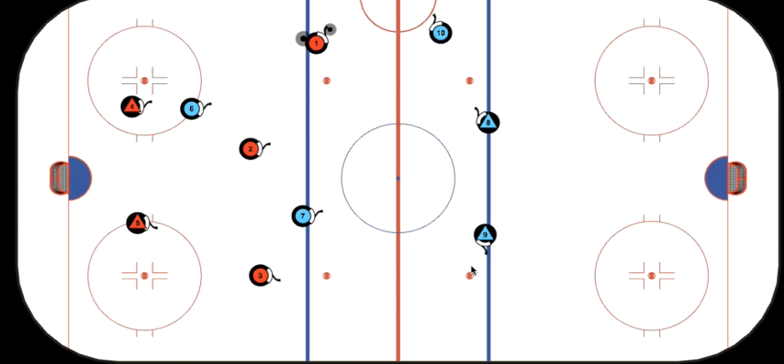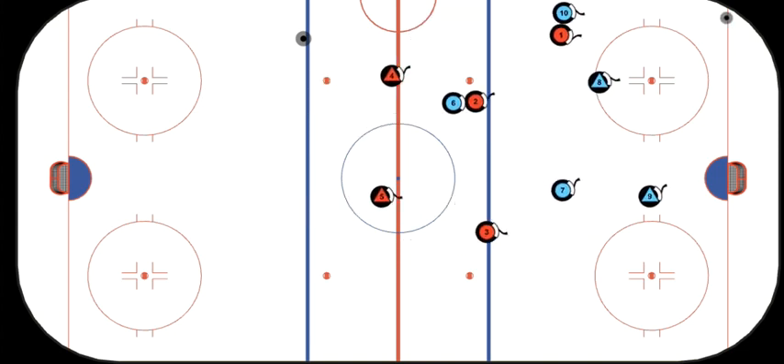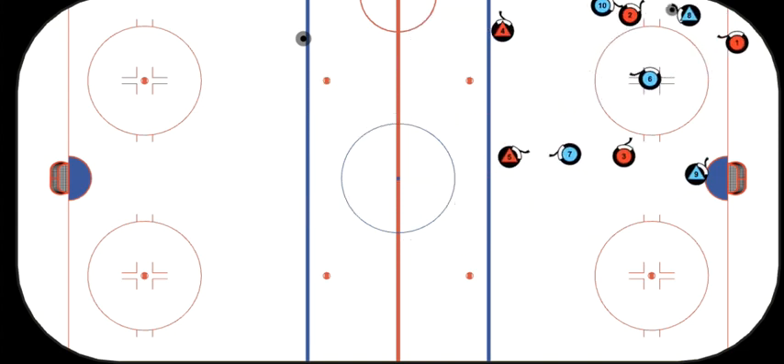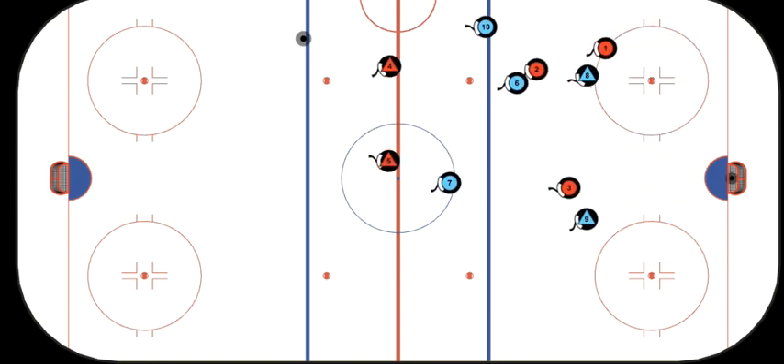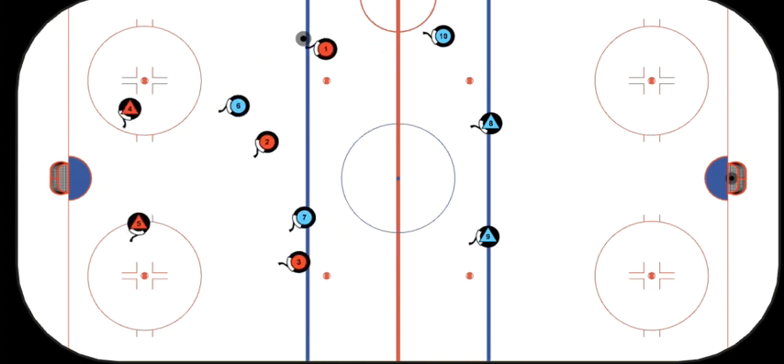This is a dump and chase forecheck. So there you have it. In this video, the Sharks — we are the red team. Right now on the red team, F1, forward 1, has the puck.